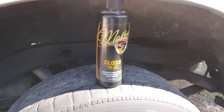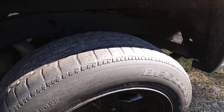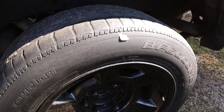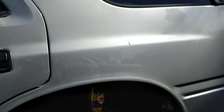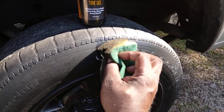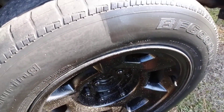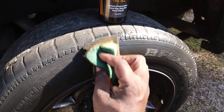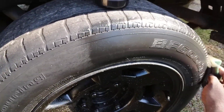I'm putting it right to the applicator. You can see the consistency of the product — it's basically like a gel dressing. I'm applying it on my Honda Passport. I'd rather do it off the tripod because sometimes with the tripod you guys can't really see what's going on, but when I'm holding it you can see better.